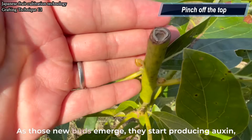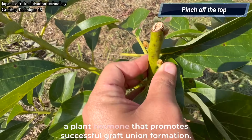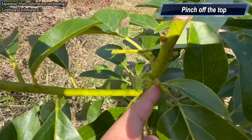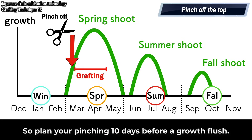As those new buds emerge, they start producing auxin, a plant hormone that promotes successful graft union formation. In avocados, you typically get three flushes of new growth: spring, summer, and fall. So plan your pinching 10 days before a growth flush.